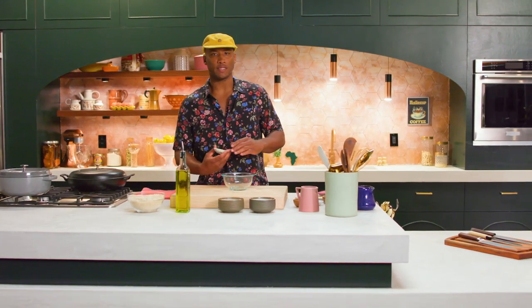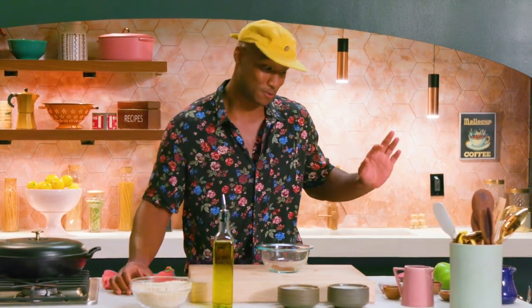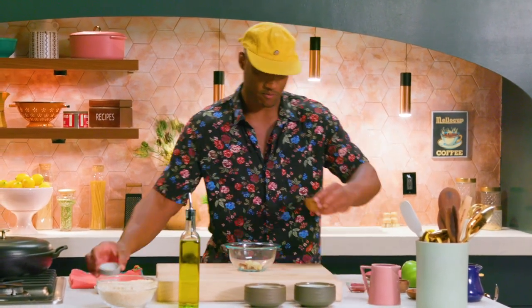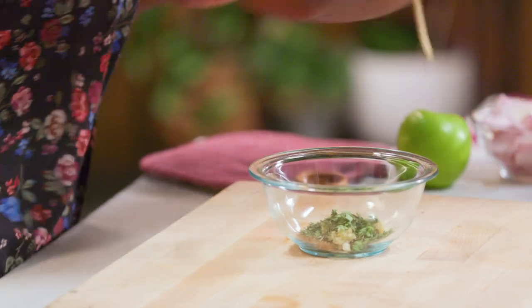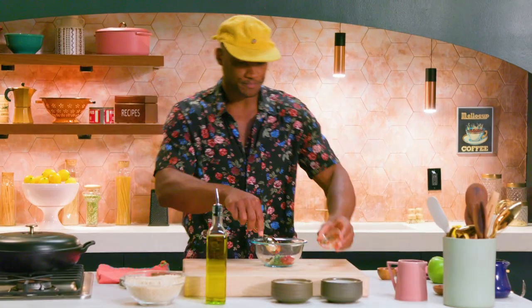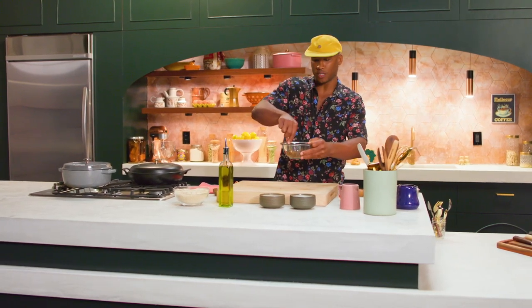We're gonna make a seasoning for our lamb shanks. We got some allspice, some clove — which smells similar but tastes a little different — some garlic, a little bit of rosemary, and some thyme. I love it. Then we're gonna get a little bit of this tomato paste in there. What this is going to do is give us some color. Stir this up and just create a paste that we'll rub onto our shanks.